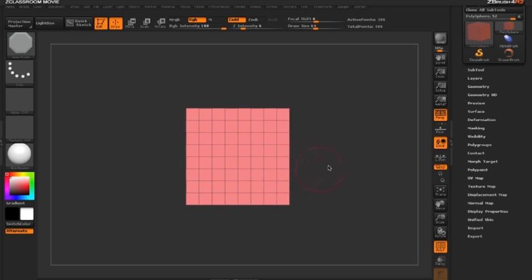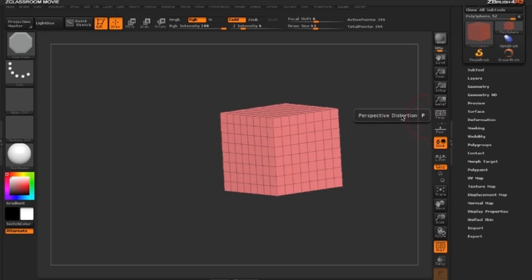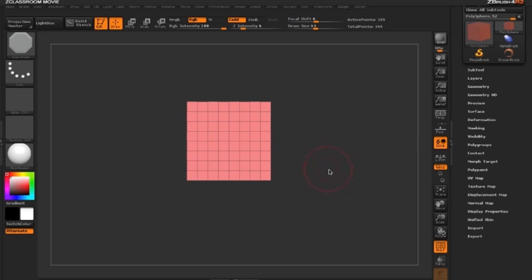Key to extruding with move mode in ZBrush is masking. I want to mask out just the front faces so I can extrude from there. I'll turn off perspective mode to remove camera distortion and switch to the side view. Then, holding Ctrl and clicking anywhere in the document, I'll draw out a squared mask.